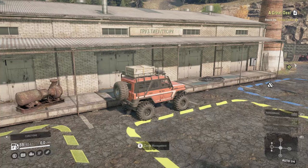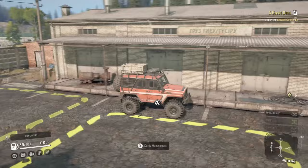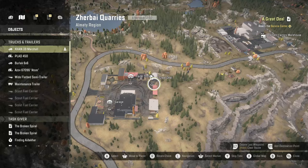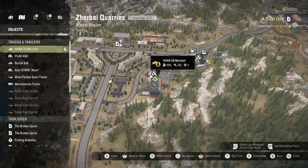Alright guys, in this video I'm going to show you how to get the AAC-58DW, the new Scout truck in SnowRunner. The task for this is called A Great Deal. You can start this task right at your garage — as soon as you pop out you can just drive up and start this thing. That's going to have you go to the service center right here, which we're right next to.